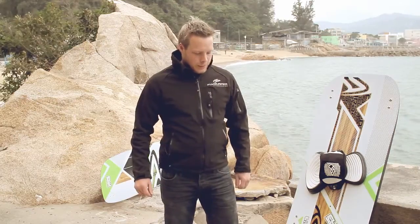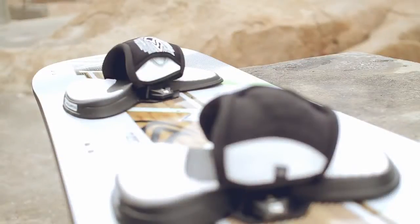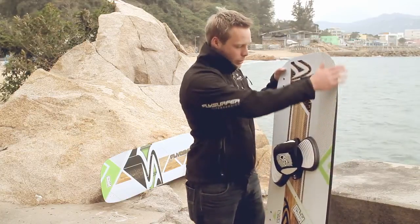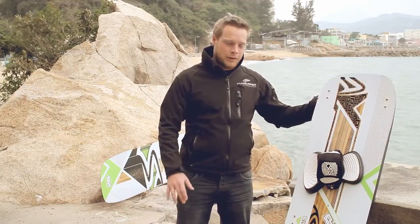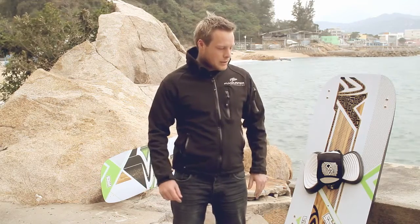The FlyBoards have an asymmetrical outline — this means that the heel side is negative, just like you know from a snowboard, and the toe side is straight like a normal kiteboard. This negative outline makes the board go really well upwind, so you have more pressure on your back foot and keep the board flatter in the water, riding more on the fins instead of on the edge.